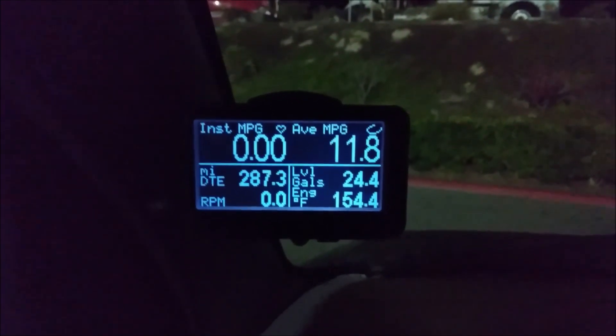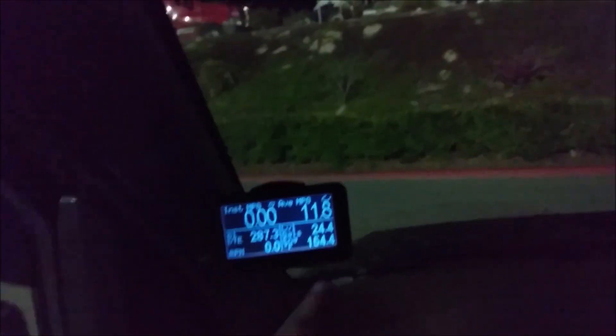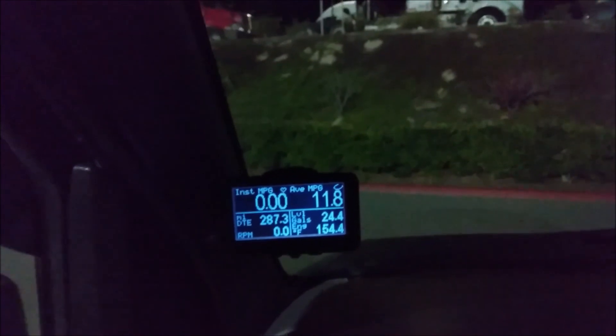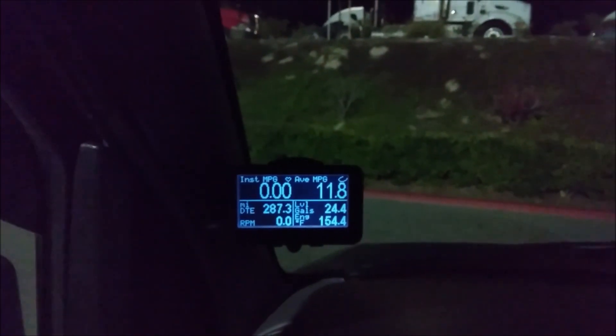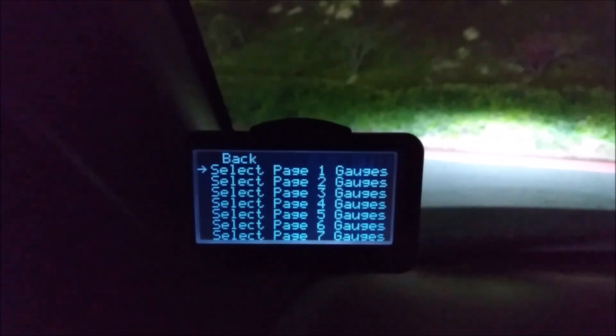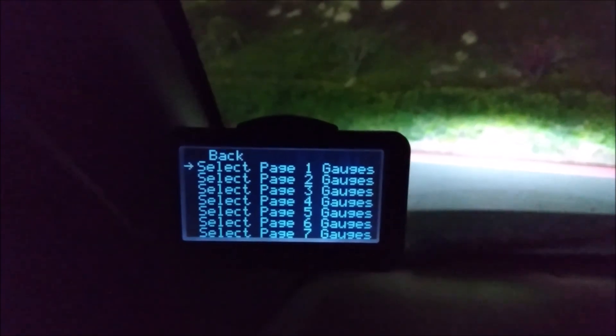The Ultra Gauge gets information off your vehicle's computer. I got 41 out of the 80 gauges available for this van. You can have up to seven pages of different gauge combinations.